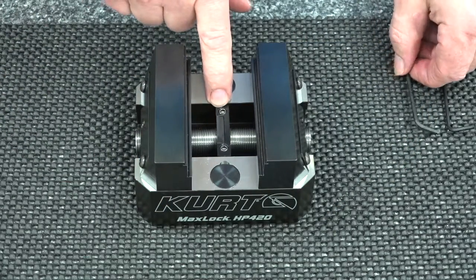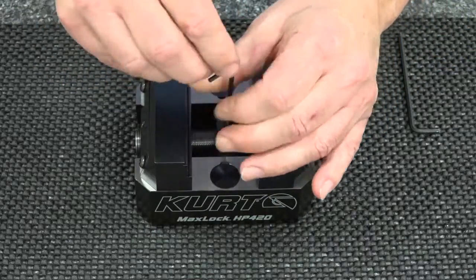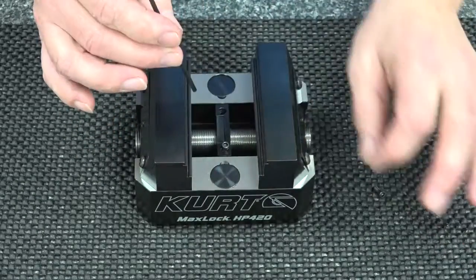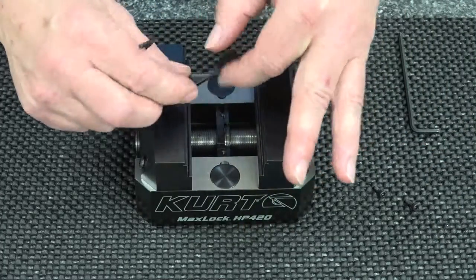In the center there is a cap that holds the screw, and you simply remove the cap screws from there and remove the cap.